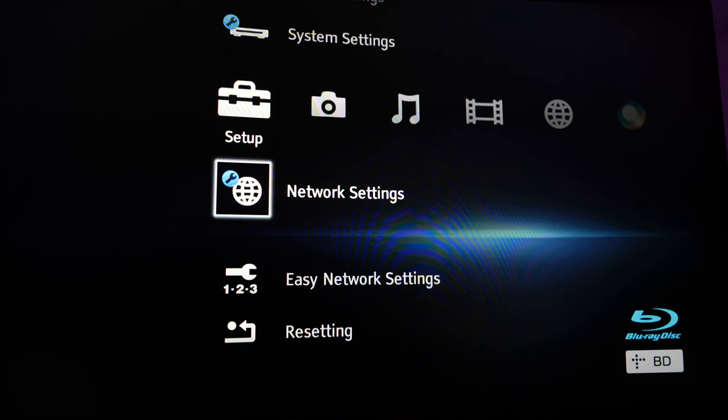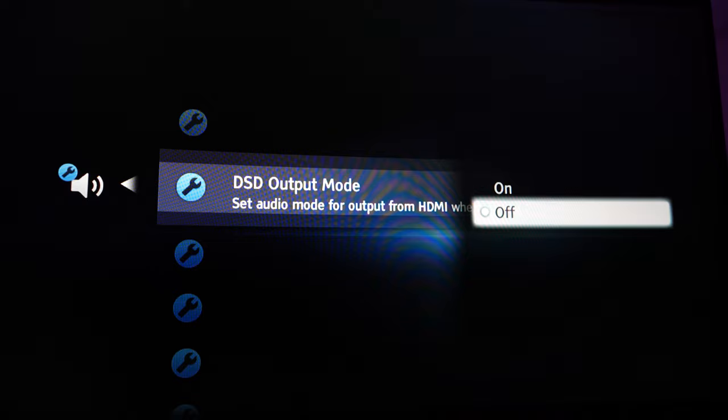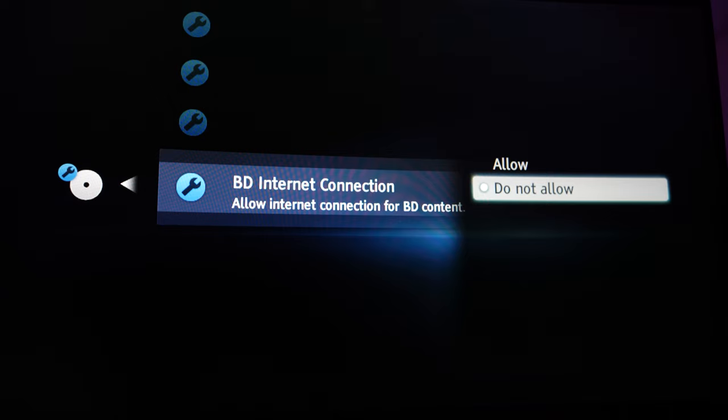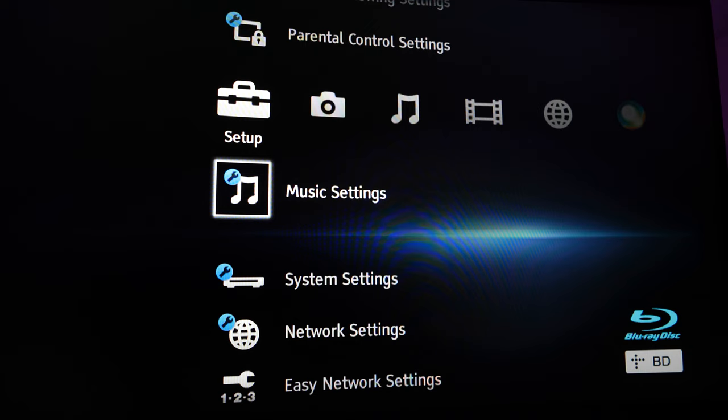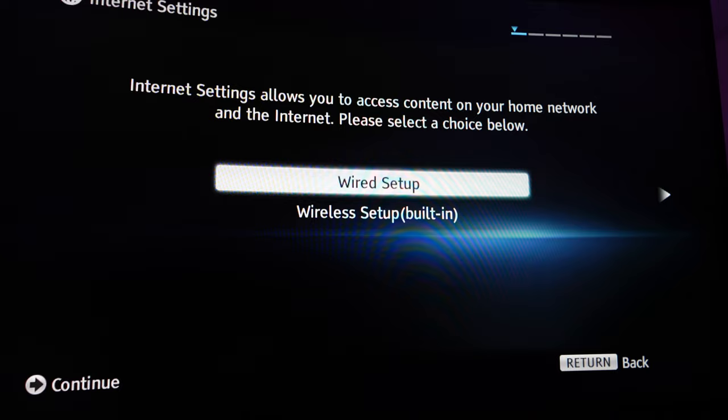Connect your player to a monitor or TV via HDMI. Use the remote to adjust a few basic settings on the player's on-screen setup menu. Go to the audio settings tab and turn the DSD output mode to off. Then go to the BD/DVD viewing settings tab and set the BD internet connection to 'do not allow.' Go to the music settings tab and set the super audio CD playback layer to SACD. Go to the system settings tab and set the quick start mode to on. Finally, go to the network settings tab and choose between wired or wireless — I chose wireless, but if you can, hardwire it in for a more stable connection.